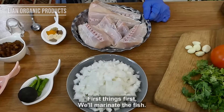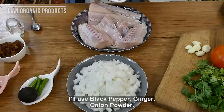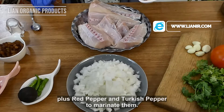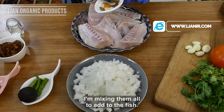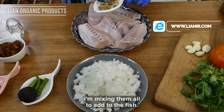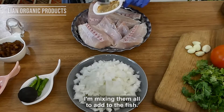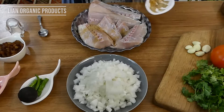I want to make an Arabic recipe for my husband. So why would you want to make an Arabic recipe for your husband? I also want to bake an Arabic recipe. I want to try to bake a recipe.